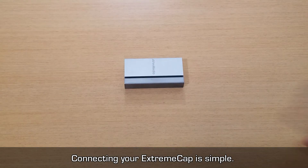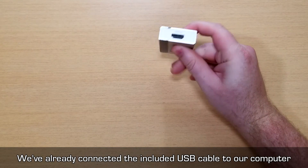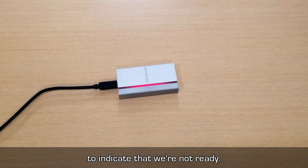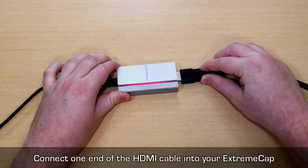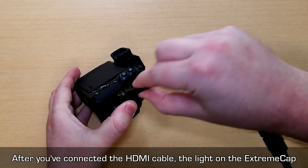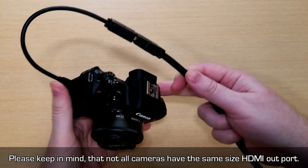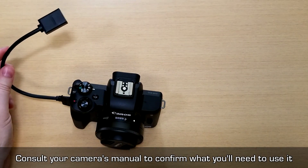Connecting your ExtremeCap is simple. On one side you have a USB Type-C port and on the other side you have an HDMI in port. We've already connected the included USB cable to our computer, so now we're going to plug in the ExtremeCap. The light will turn on but it's red for now to indicate that we're not ready. Connect one end of the HDMI cable into your ExtremeCap and the other end into your DSLR camera. After connecting the HDMI cable, the light should change from red to blue. Keep in mind that not all cameras have the same size HDMI output, so you may need an HDMI adapter — consult your camera's manual to confirm what you'll need.